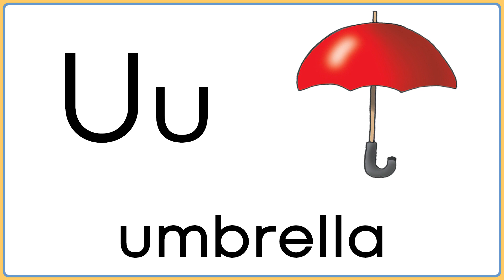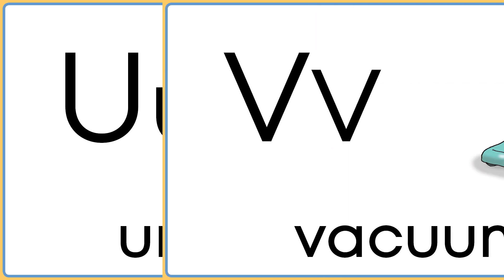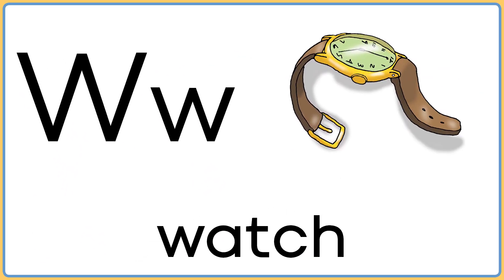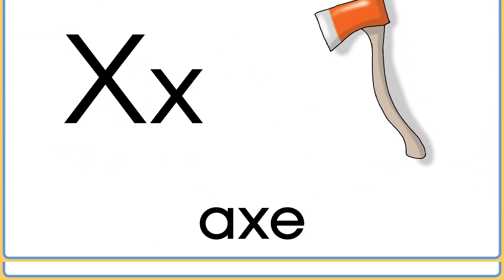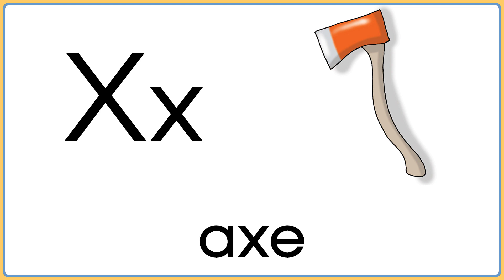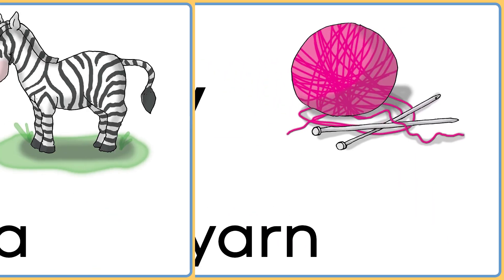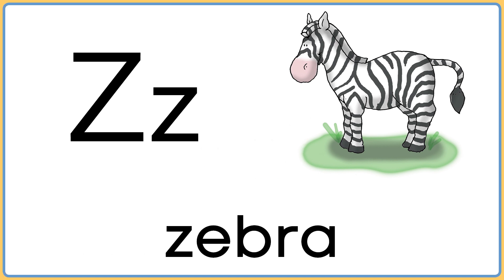U is for umbrella. V is for vacuums. W is for watch. X is for ax. Y is for yarn.